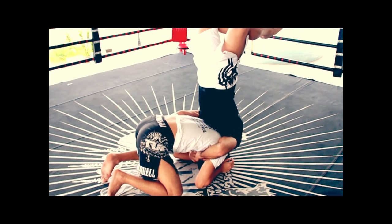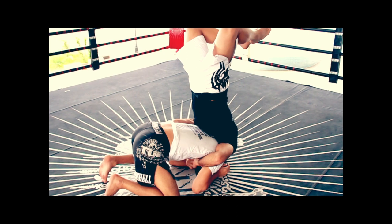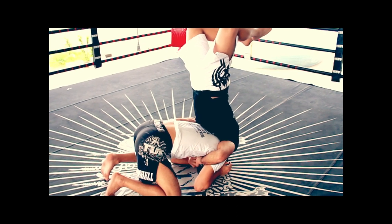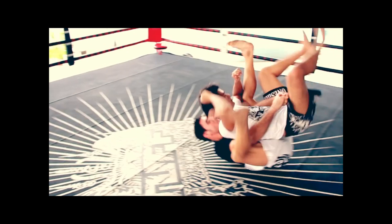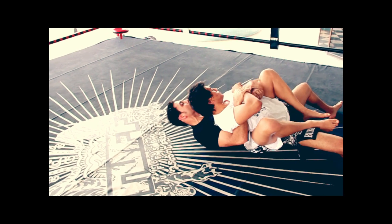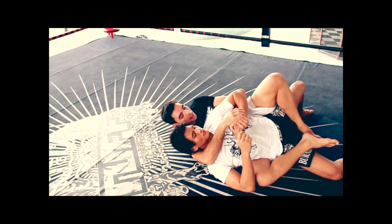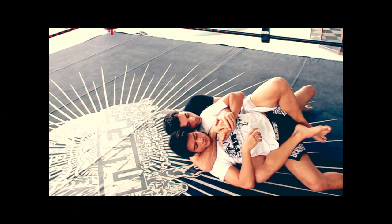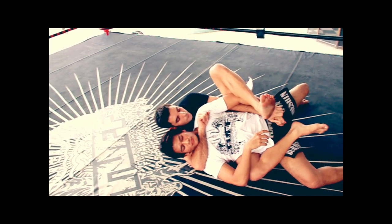I'm going to latch on tight across his chest, throw my legs up, and from here pull Shannon while having his shoulder blades attached to my chest. With this posture, I can pull him up and over to get his back. From here, I want to establish hand control, pull out my arm, establish seat belt control, come across, peel his hand, and hook it with my foot.